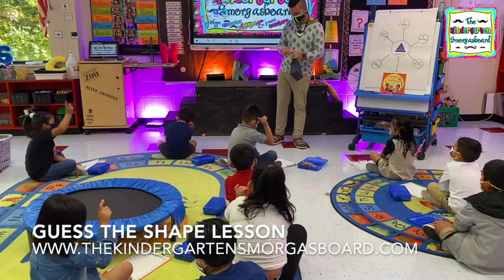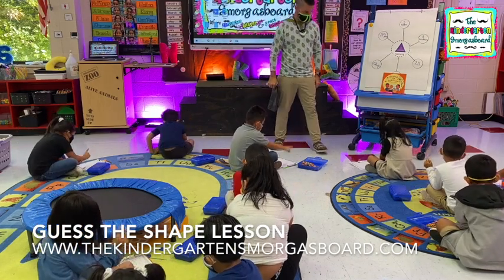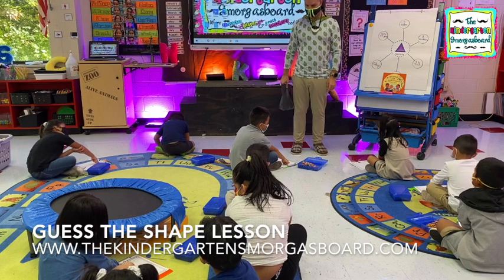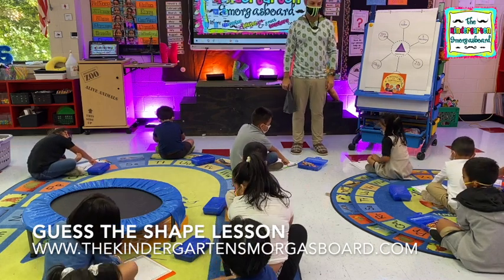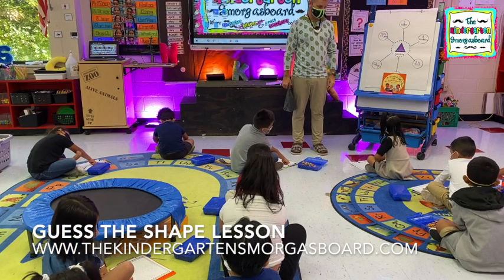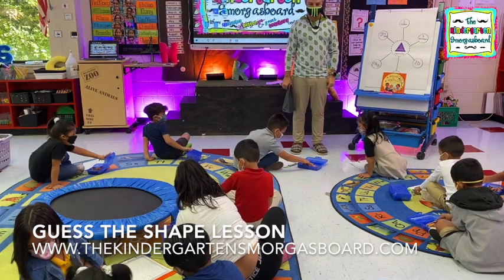Alright, so take your finger and on your paper I want you to find a square. Find it. What is that shape? Square. That is a square. Alright, I'm going to give you one second to color the square and then stop. Color one square and stop.